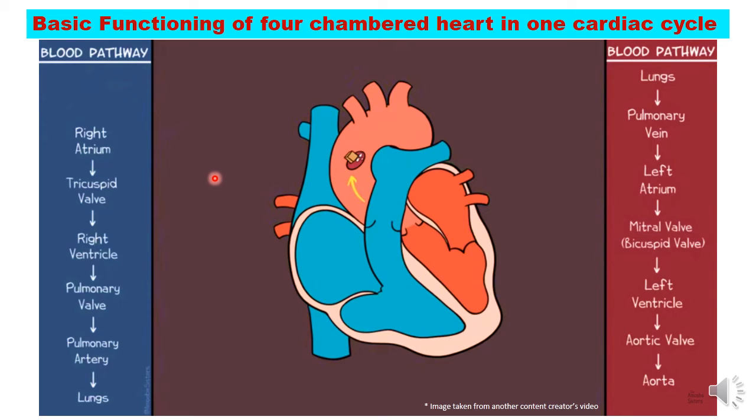Now let us summarize this in a diagrammatic manner. On the left side, blood comes from the lungs through the pulmonary veins, entering the left atrium. The mitral valve (bicuspid valve) opens and sends the blood into the left ventricle. The left ventricle contracts and sends the blood through the aortic valve and then to the aorta, which takes that oxygenated blood all over the body.